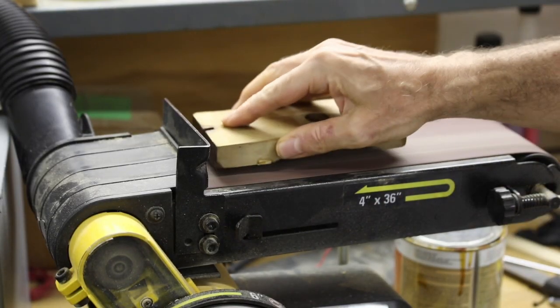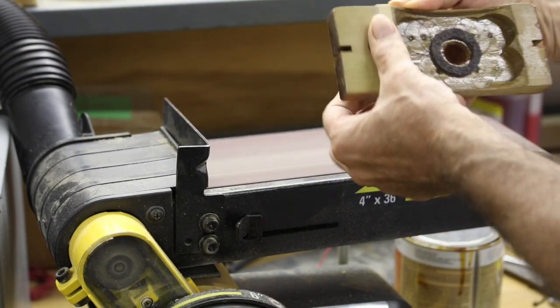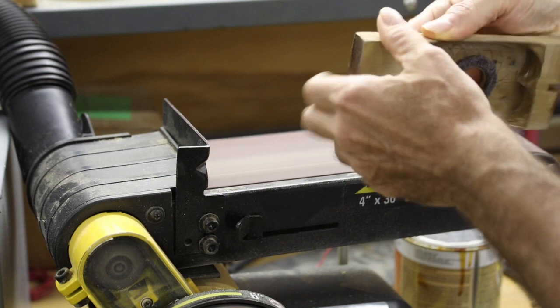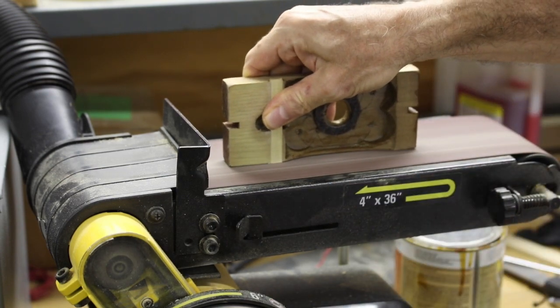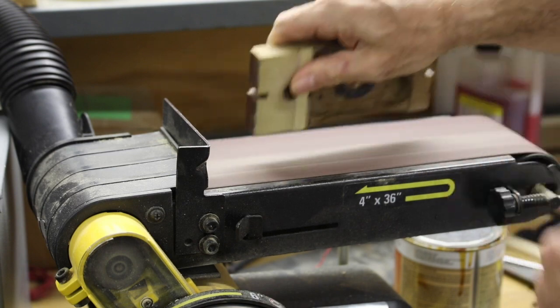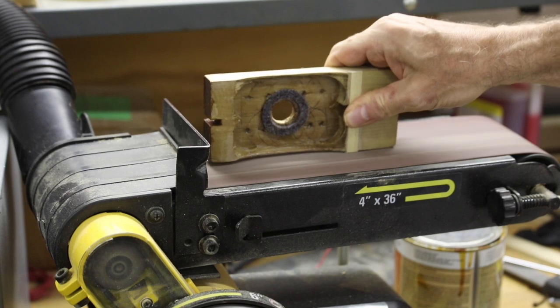Once the glue has set, we're ready to sand the support bridge flush with the fleming body. We'll do this on a belt sander — we can sand the front surface flush, and then sand the edges flush until everything is nice and smooth. If there are any other imperfections on the fleming body, we'll sand those at the same time.